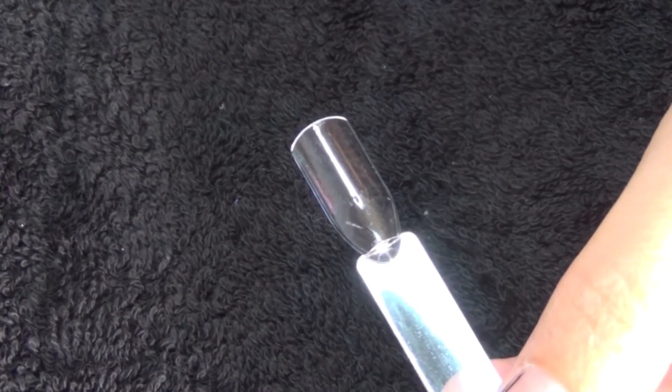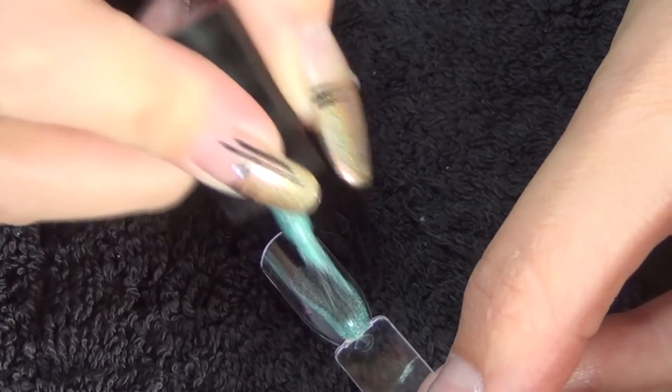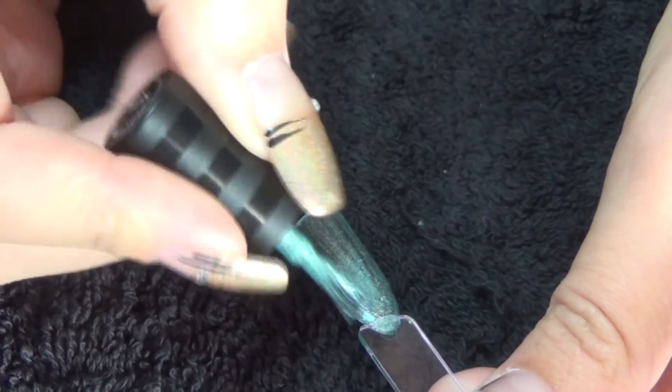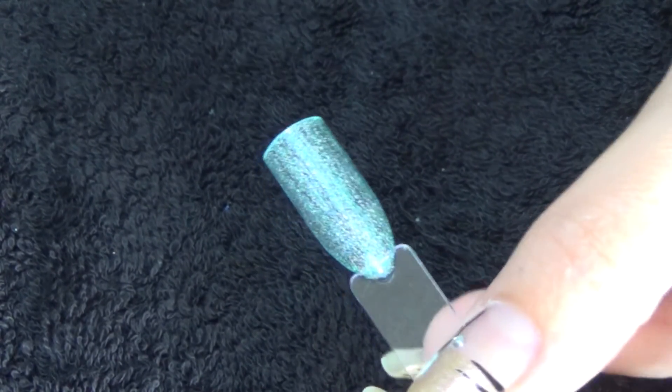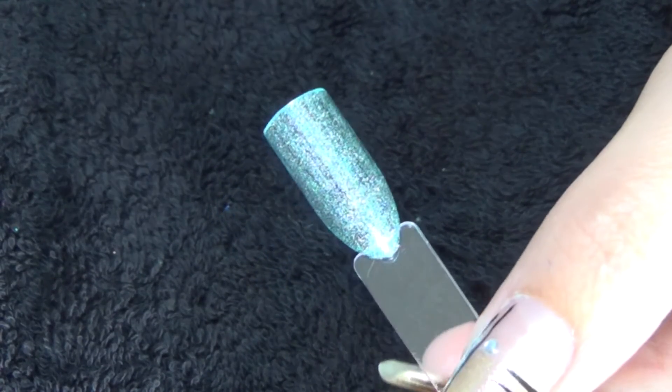Hi guys, so today is the live swatch video for the four polishes that came in the August me box. First up is this green by iS London, called Eternally Emerald, and it is a holographic. A little bit streaky on the first coat, so we'll just do a second.